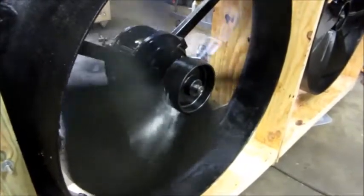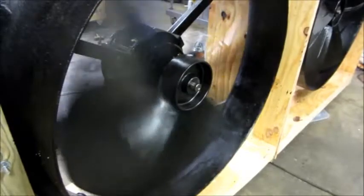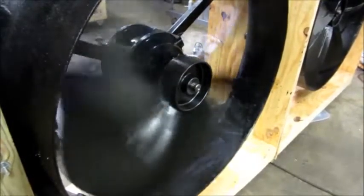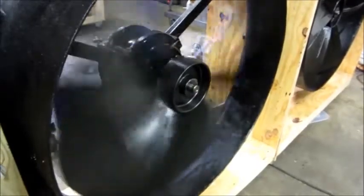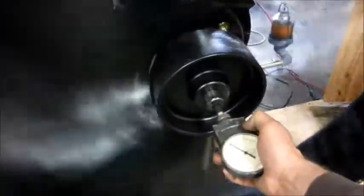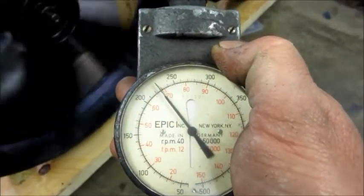And there's 50% speed, or 30 hertz. That would be a good speed to use in close quarters if you're working in front of it. Let's see what kind of RPM it's got — 235 RPM.